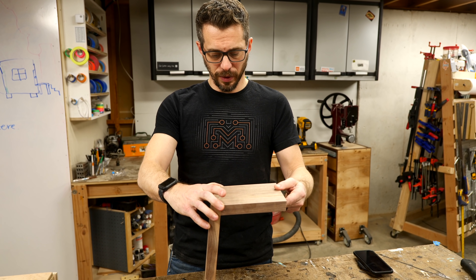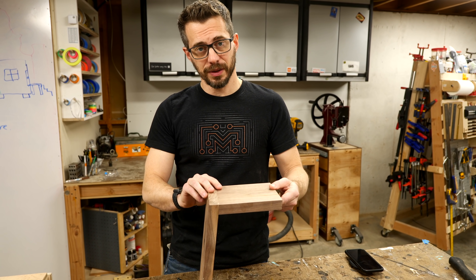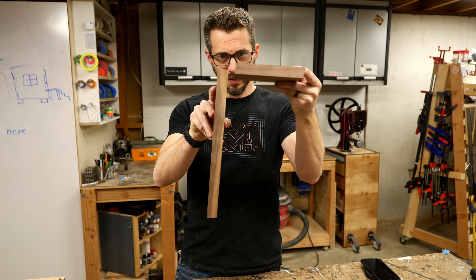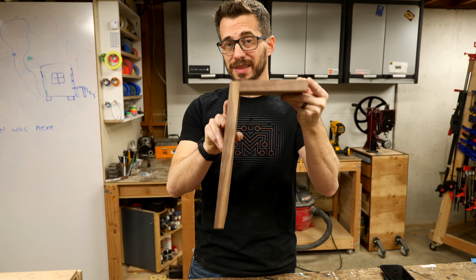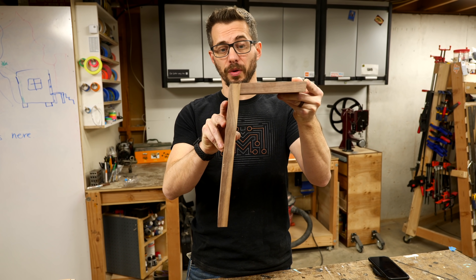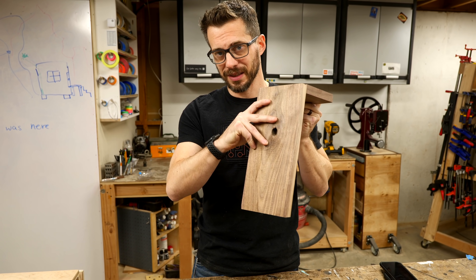I've got the pieces cut down to where I think I want them, and I figured out the placement. I was thinking about the dowels, but unfortunately it's going to be really difficult to drill a hole, put in the dowel center, and then transfer that hole and drill a new hole at the same angle since these pieces are not perpendicular to each other. So instead we're going to temporarily glue these pieces together, then go back and drill the hole through both pieces and reinforce it with the dowel after the fact. Luckily we can hide that on the backside.